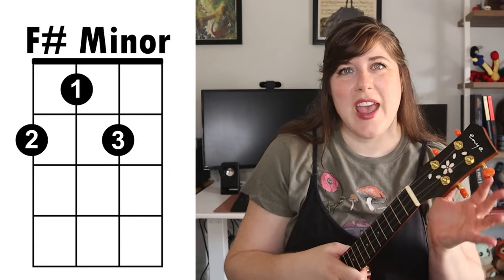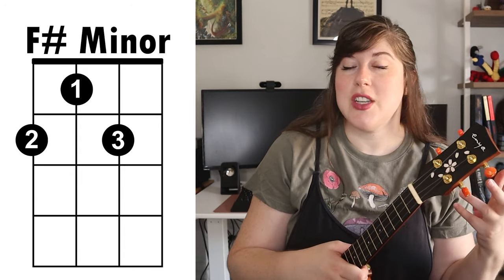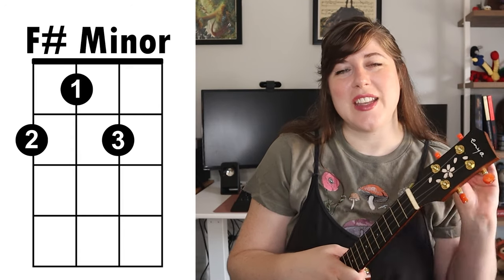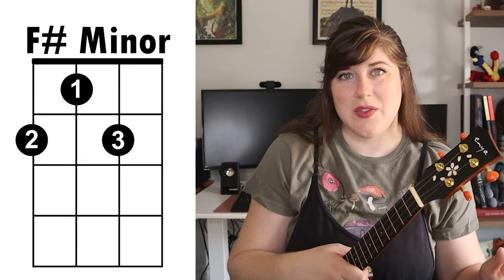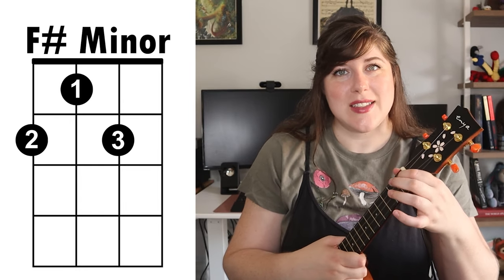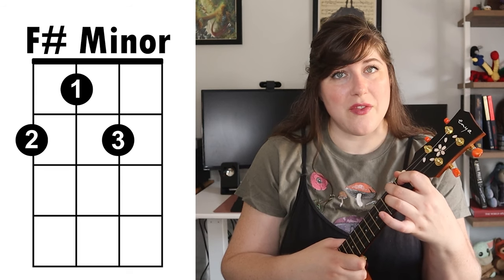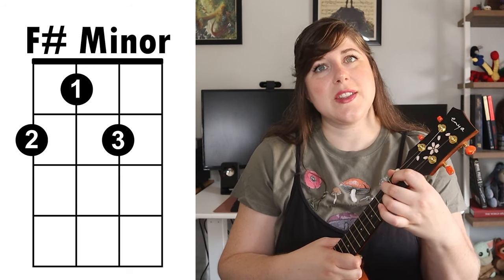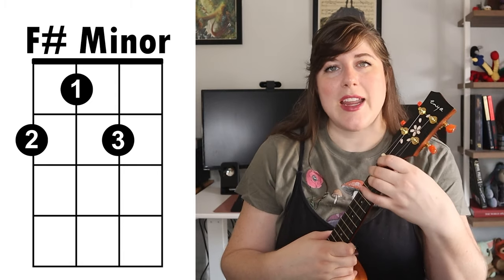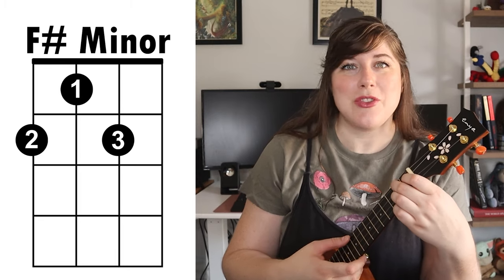Lastly we have the F sharp minor. F sharp minor actually shares the same positioning as the G7 chord — it's just over a string. So if you already know G7, F sharp minor is going to be really easy for you. You're going to take your first finger and place it on the first fret third string, then your second finger is going to go on the second fret fourth string, and your third finger is going to go on the second fret second string. I'm placing my thumb behind my first fret to give extra support, and then you have your F sharp minor.